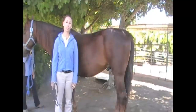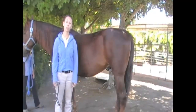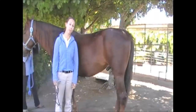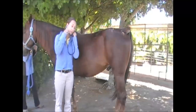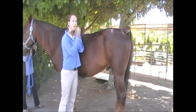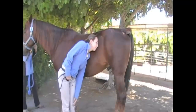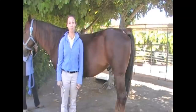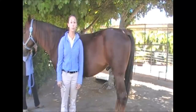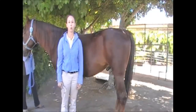The final part of the physical exam we're going to talk about is gastrointestinal sounds. You should listen to the GI sounds on both sides of your horse in both the upper and lower quadrants. You can listen either with a stethoscope or by placing your ear against your horse's abdomen. Normally horses should have fairly active gastrointestinal sounds, so if you put your ear against their side you should hear a regular gurgling or rumbling noise.